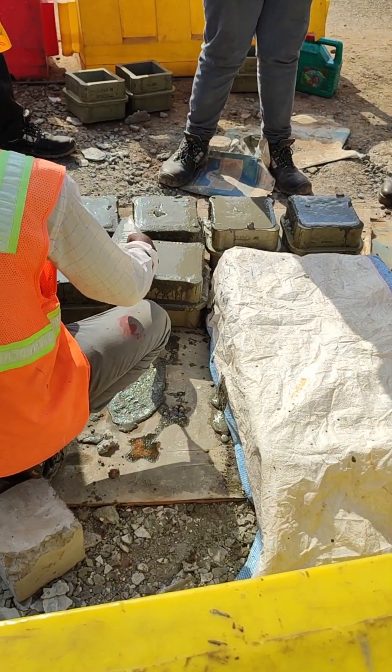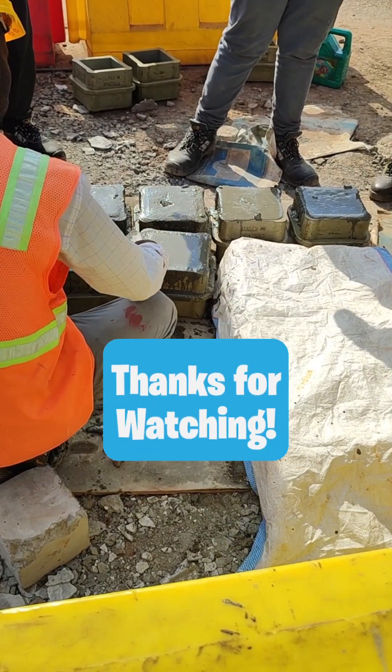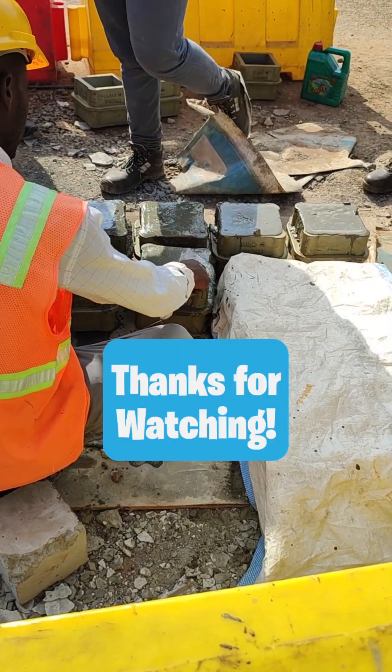Thank you for watching. I hope you enjoyed this series. Follow and subscribe for more. Thank you. Bye bye.